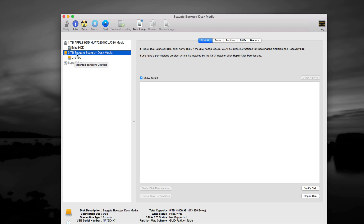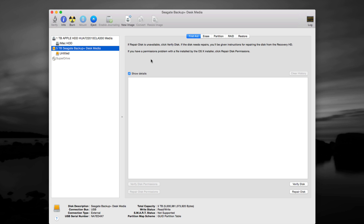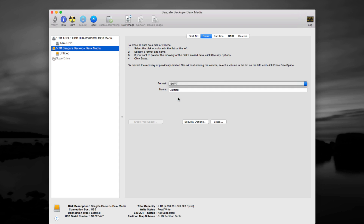Right now we're going to select this one, which is our Seagate. I also have a Western Digital and others to restore, but we'll do this one first — it's the same process for all brands. We want to go to Erase. From Erase, you want to format it for Mac. If you want it to work for both Mac and PC, choose that option and click Erase. If you format it as Mac OS Extended (Journaled), a PC will not recognize it.